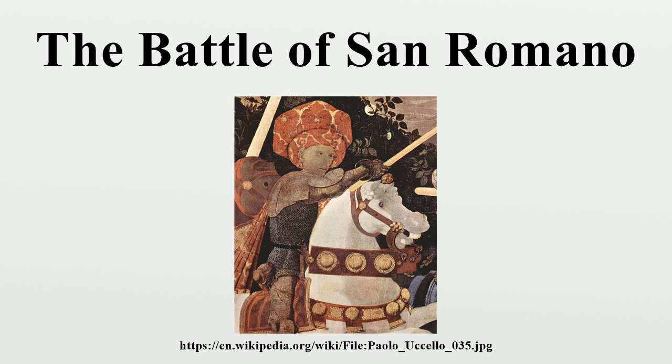They are now divided between three collections: the National Gallery, the Galleria degli Uffizi, Florence, and the Musée du Louvre, Paris.